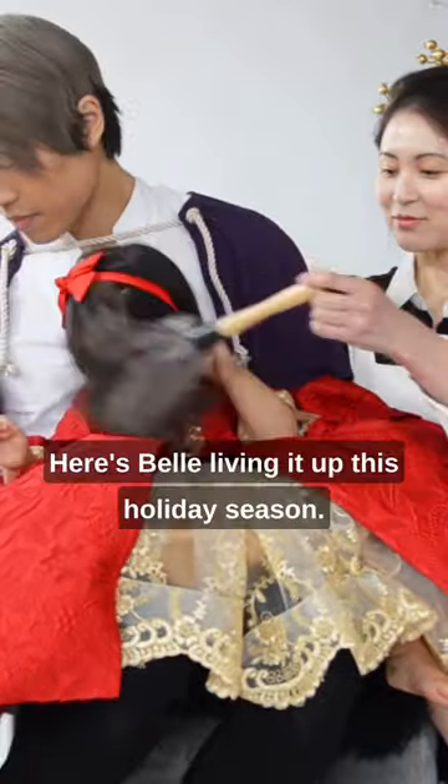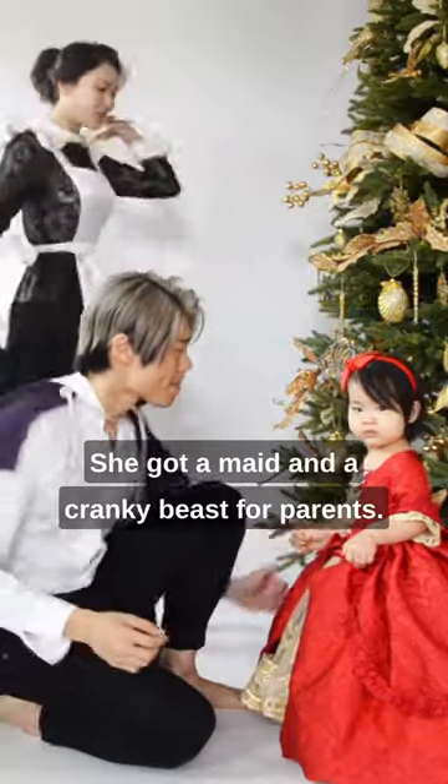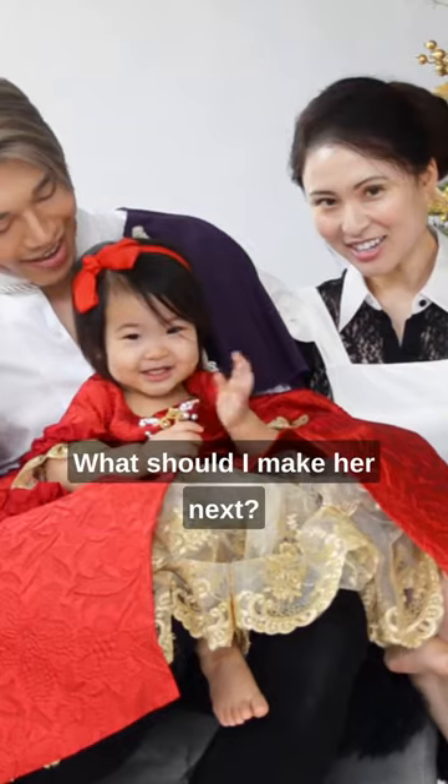And boop! Here's Belle living it up this holiday season. She's got a maid and a cranky beast for parents. What should I make her next?